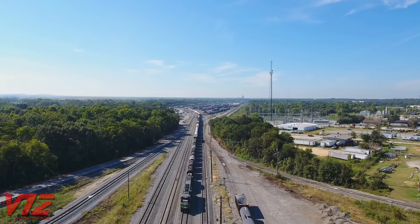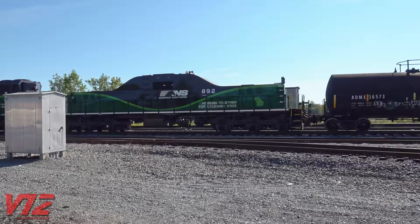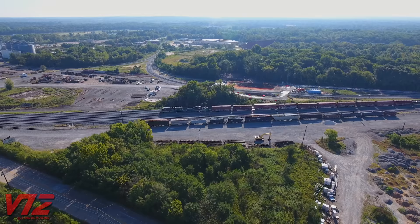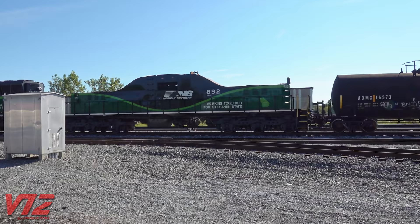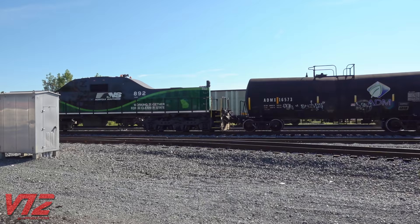Of course, there are also slugs that you'll pretty much only see in yards. NS number 892, working Brosnan Yard in Macon, Georgia, is a good example of this. It was rebuilt from EMD ST40-2 parts and is mated with an ST33ECO. The large hump in the middle houses dynamic braking equipment.